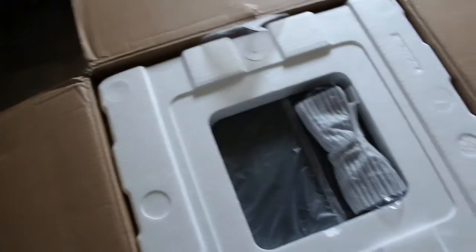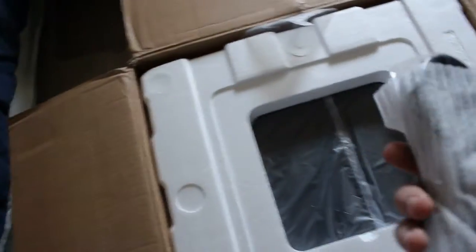You can see there's manuals, power cord. I don't think they include a subwoofer cable, but that's alright — I already have one.